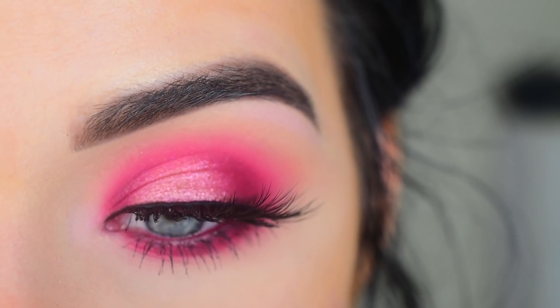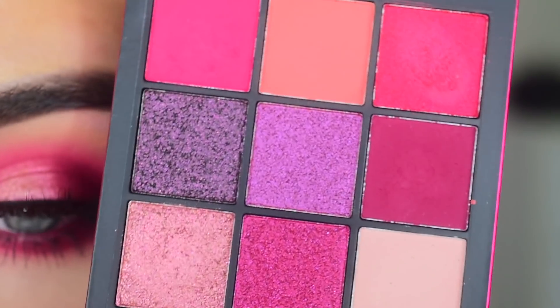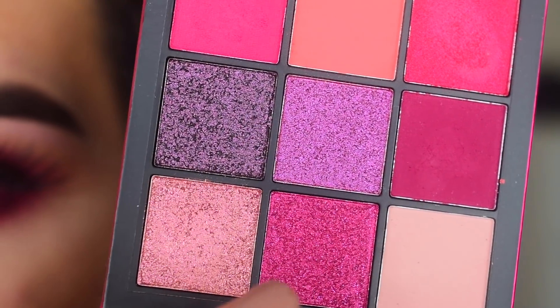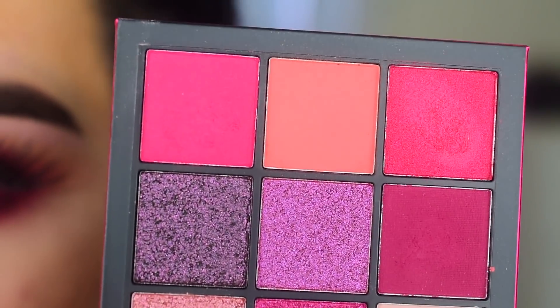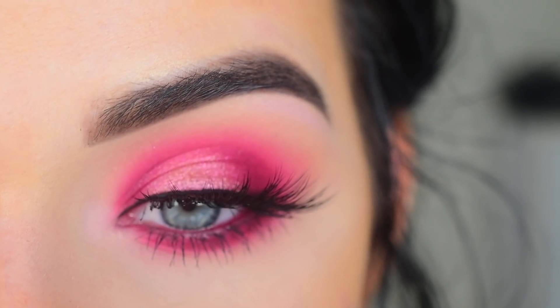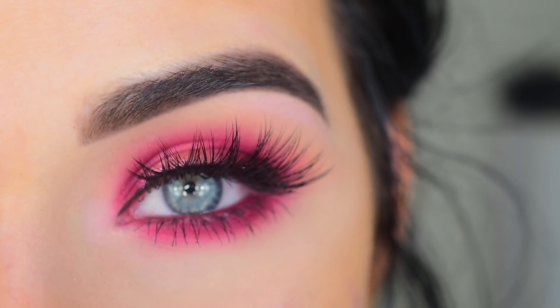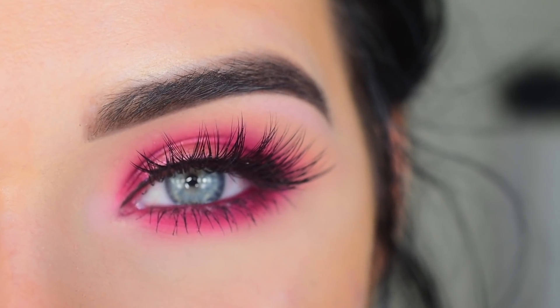I really like how this makeup turned out. I think the palette is really, really pretty and I think you can create a ton of different looks with it, because even these four shimmers are completely different and you have some excellent matte blending shades. So I definitely feel like it's a good little palette if you're into colored eyeshadows. I hope you guys enjoyed this video — thank you so much for watching and don't forget to like and subscribe.